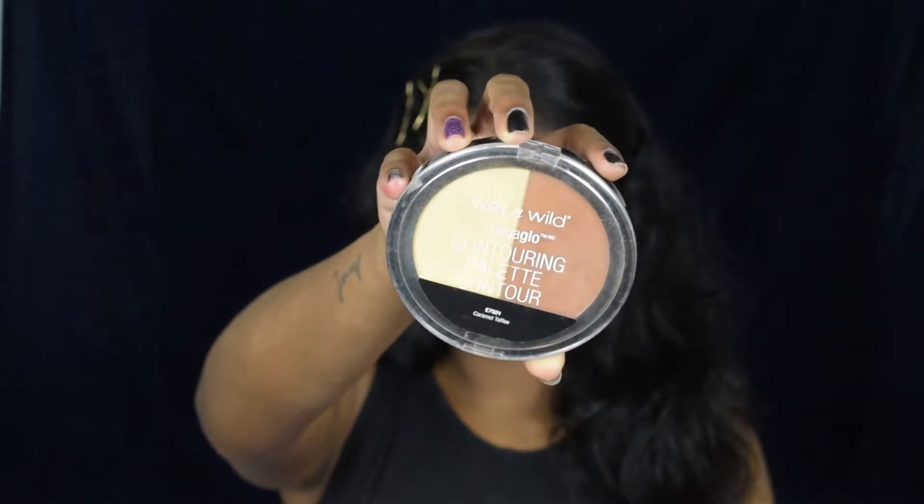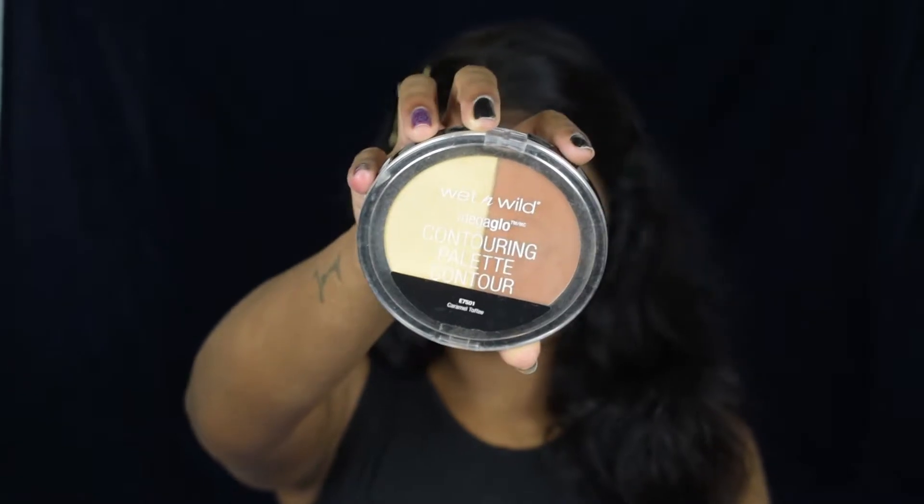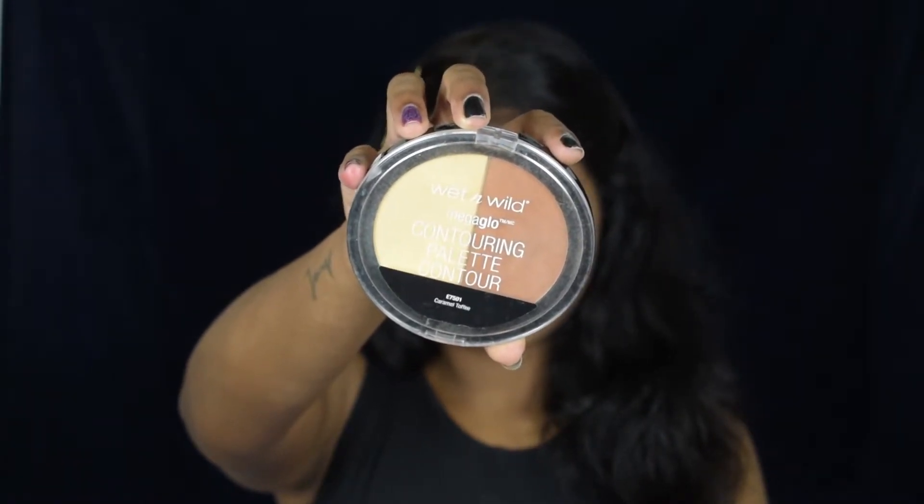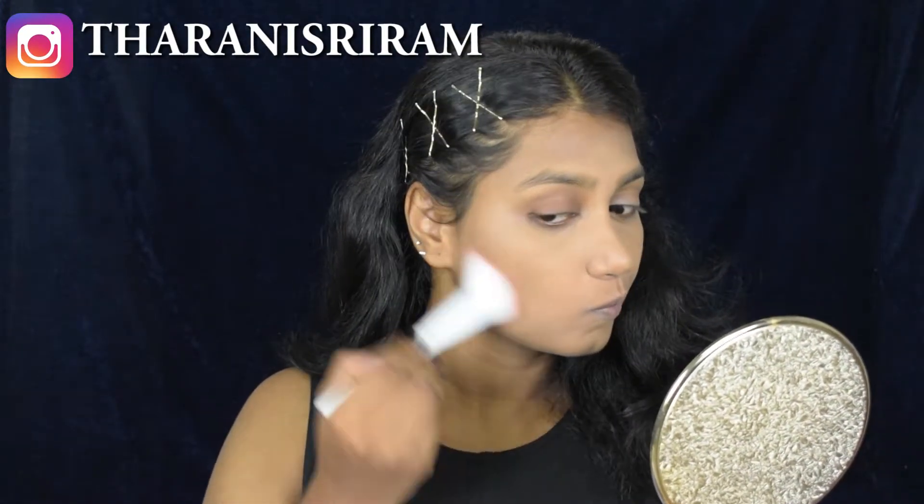Next, to set my face I'm using the Wet and Wild Mega Glow Contour Palette in the shade Caramel Toffee. Taking the banana shade and dusting it all over my face. Then to bring some shadow back, I'm taking the dark brown shade and applying it on the outer perimeter.